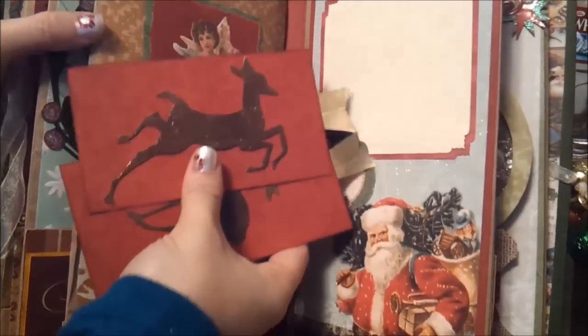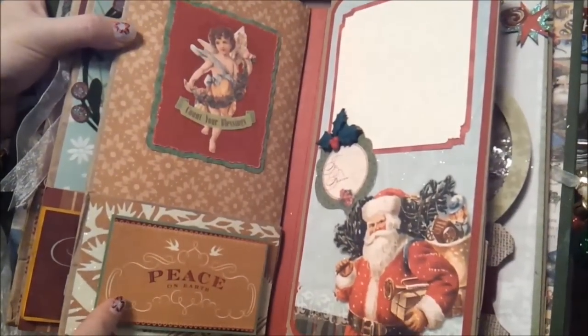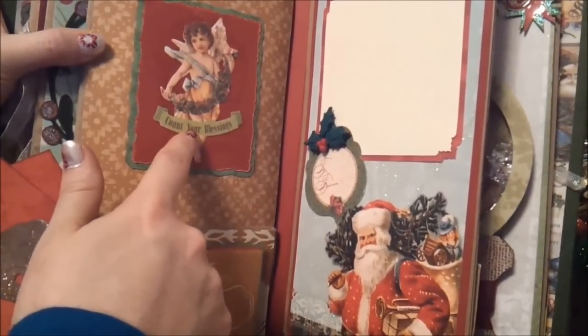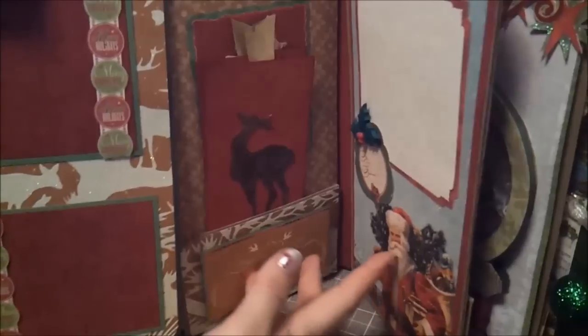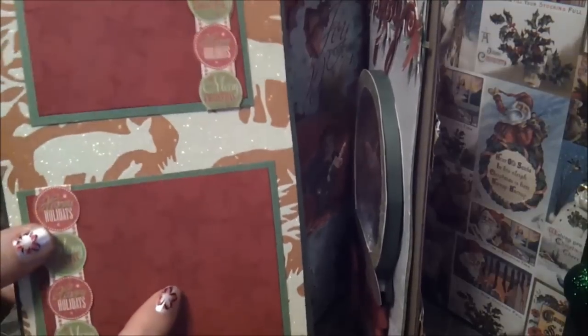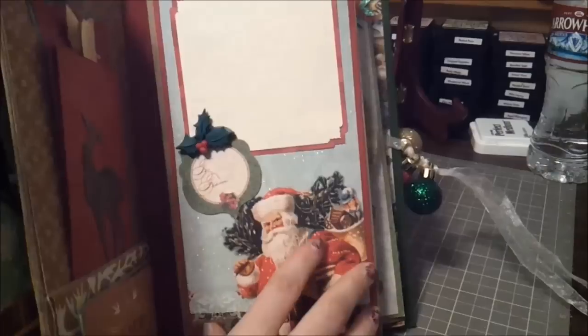Then we flip to the next page — some more of those fun little reindeer guys, and on the back there's a place for photos or journaling. Another little piece from the collection that I cut out and pop dotted. This is a little cherub angel from a cuts pack that I just matted and stuck on. When you pull out the top, on the back it kind of matches this page with the same colors and you can see the reindeer. These little pieces you can slip stuff under, like paper or anything. I took a snowflake stamp and Versamark and stamped all over one page to give it a little paper dimension.